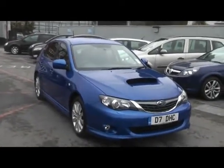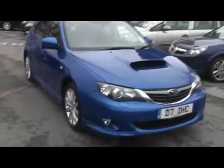Hello and welcome to Imperial Cars. Here today we have a Subaru WRX Preza. I'll show you a few things about the car.